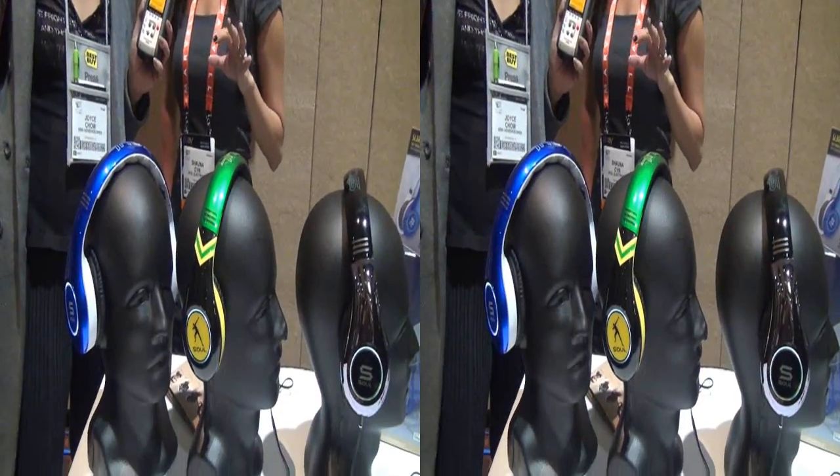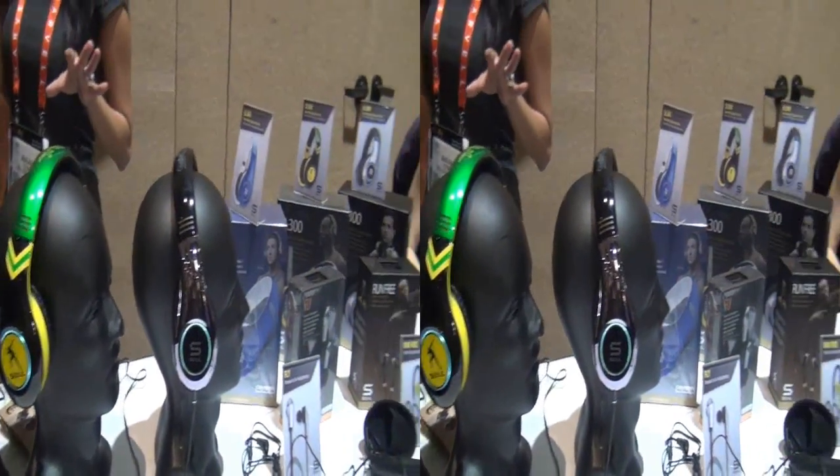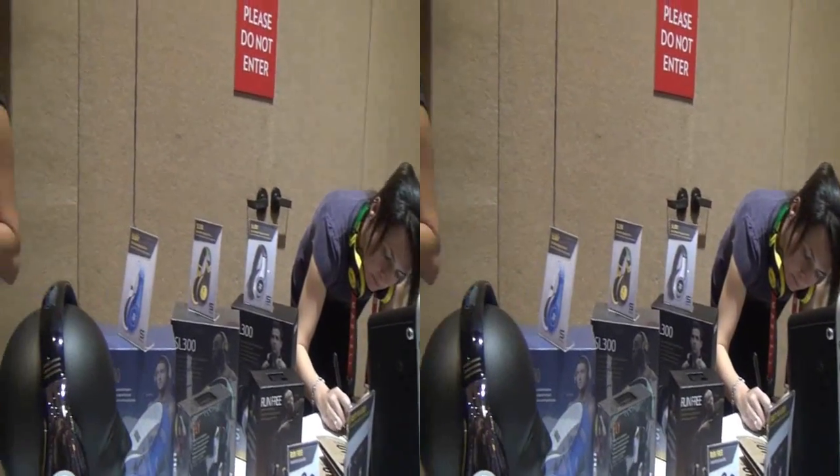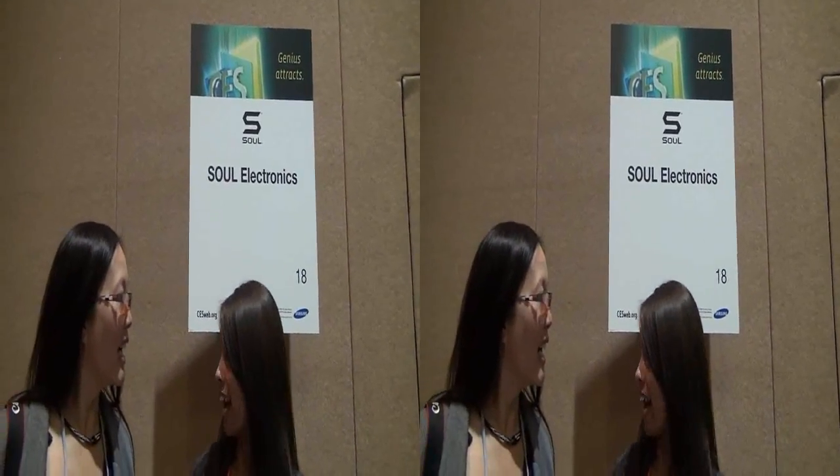First we have our press conference at 9am Thursday morning and Mr. Tim Tebow will be there. And then Thursday night at TAO, Ludacris is hosting a party.